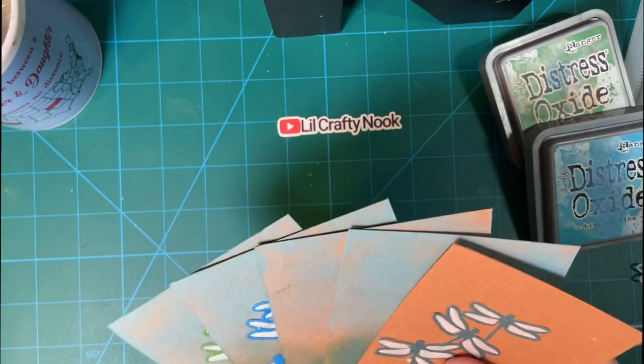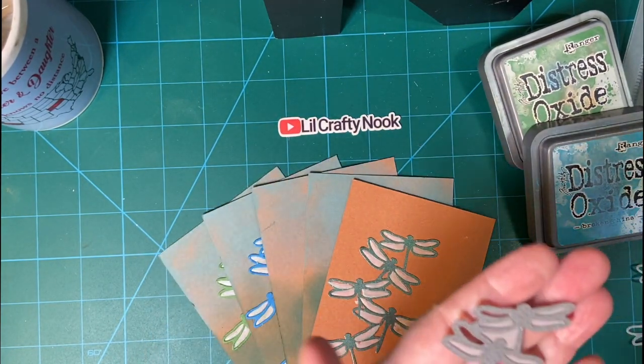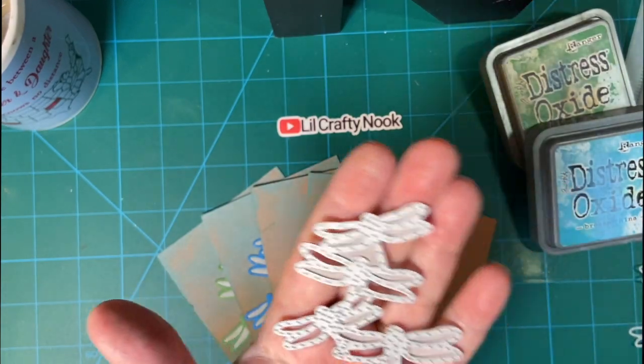Today I have done some paper pieced dragonflies. This is from the Dragonfly Dreams collection.